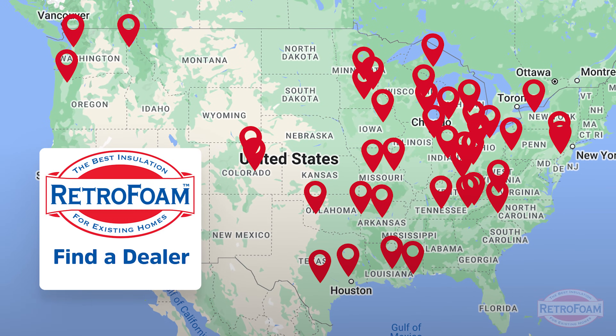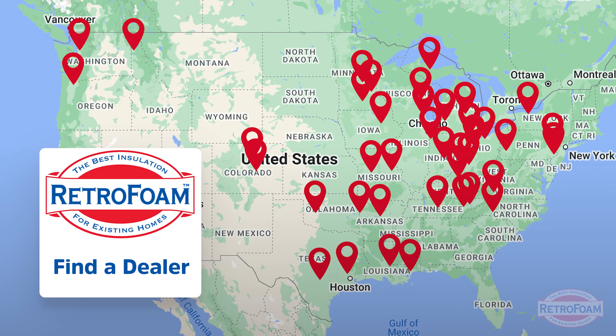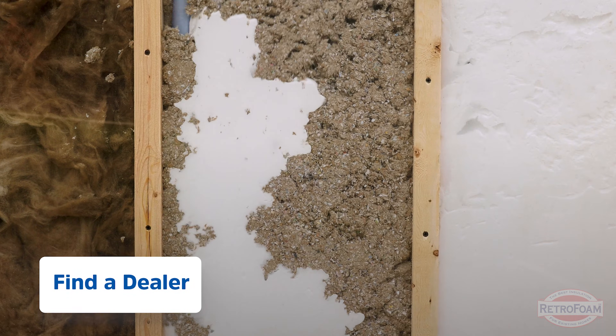If you found this information useful and think this could be a good option for you and your home, check out our description below. Go to our find-a-dealer page where you can find the closest retro foam dealer near you, and they can go into detail on how they would insulate your exact home. This is the professor of foam reminding you that building is a science.